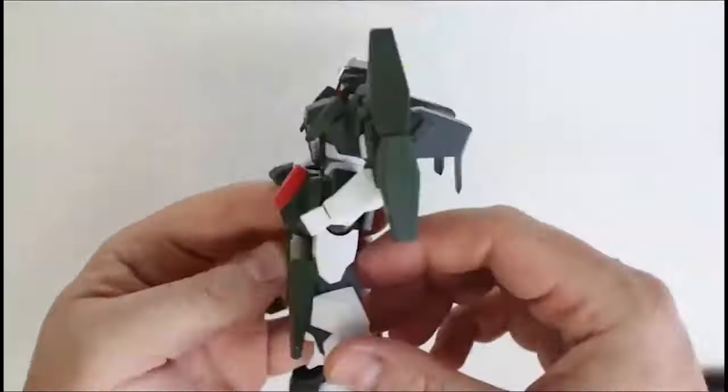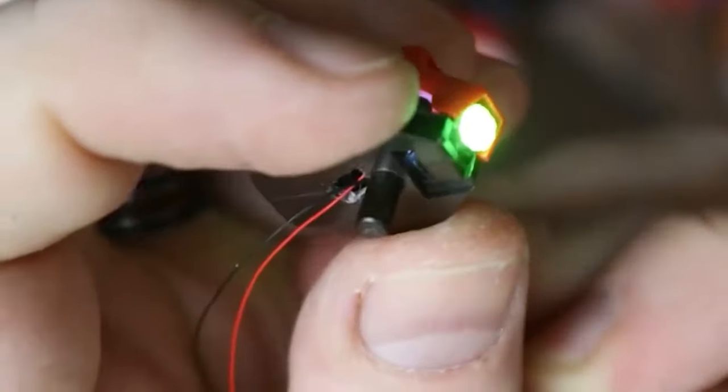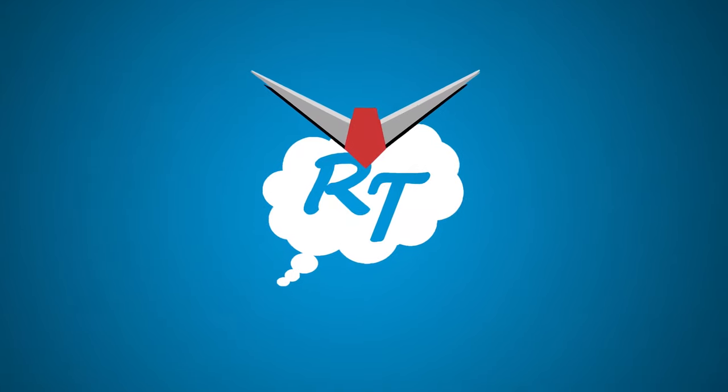Welcome back, Daydreamer! Today we're going to continue working on the Gunner Zaku Warrior, and it's almost done. Ragtag Daydreams is sponsored by NewTypeHQ.com. We are on the home stretch. As you're watching this video, I will probably still be working on this build — it's going to be coming to the wire. We have until midnight on Valentine's Day to get these things finished, and then we're done.